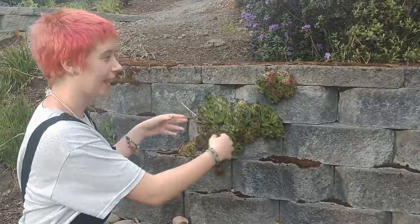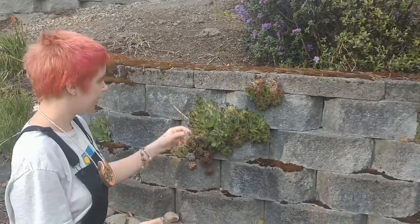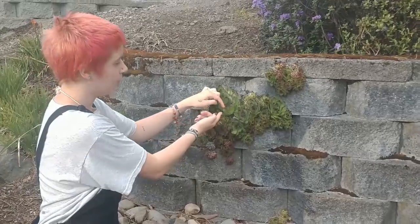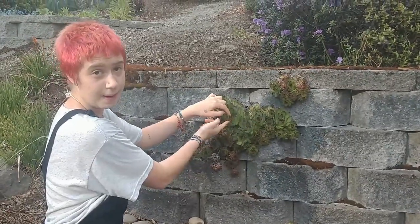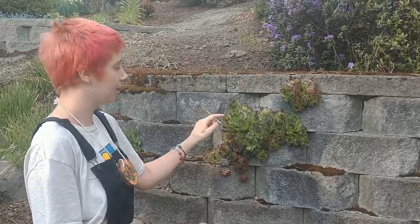Here we've got a couple succulents growing out of this stone wall. Succulents can grow out of cool places like that, similar to the mosses that you can see here. Fun fact about succulents: if you were to pluck just a single one of these leaves and then plant it into some soil and water it, you could grow a whole new plant off of just one piece.